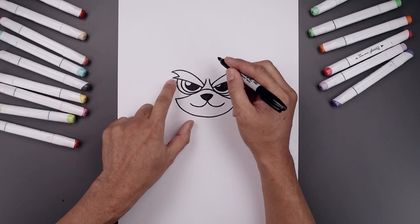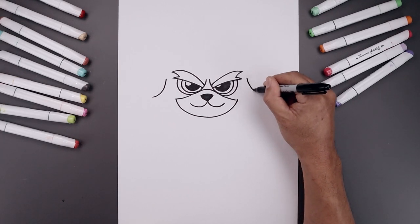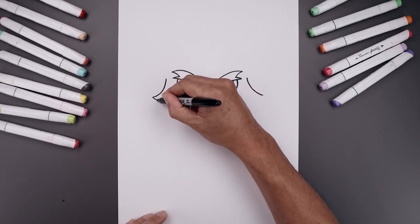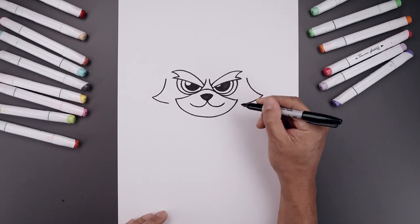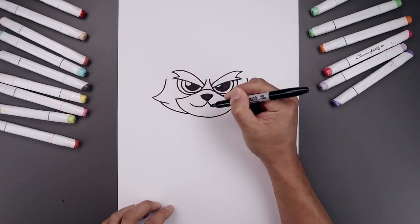Let's add in the cheeks. From the tip of the eyebrow, we're going to step out, curl this down and then bend that out. Let's add a fold underneath the cheeks, coming down and bending that in towards the side of the head. Now from the tip, we're going to step in, curve down and then in underneath the head.